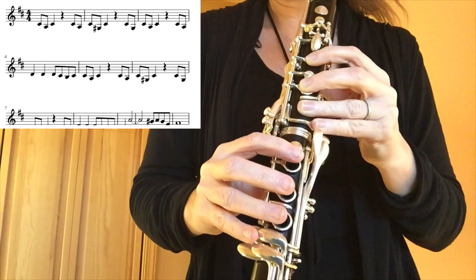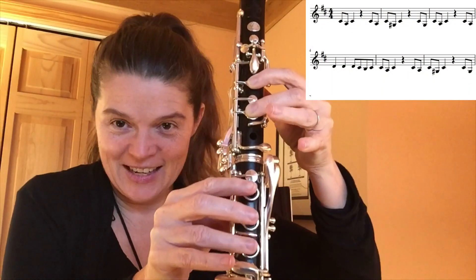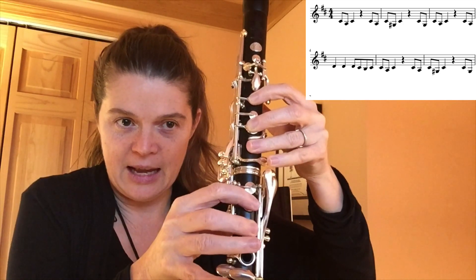Then C sharp, A, D, D, D, C sharp, B natural right there, C sharp, A, C sharp. So let's play that one.